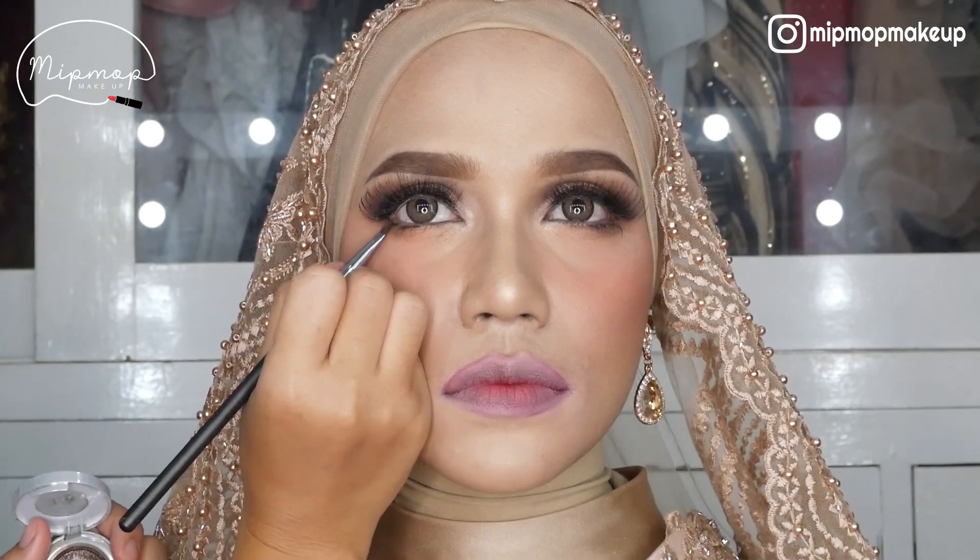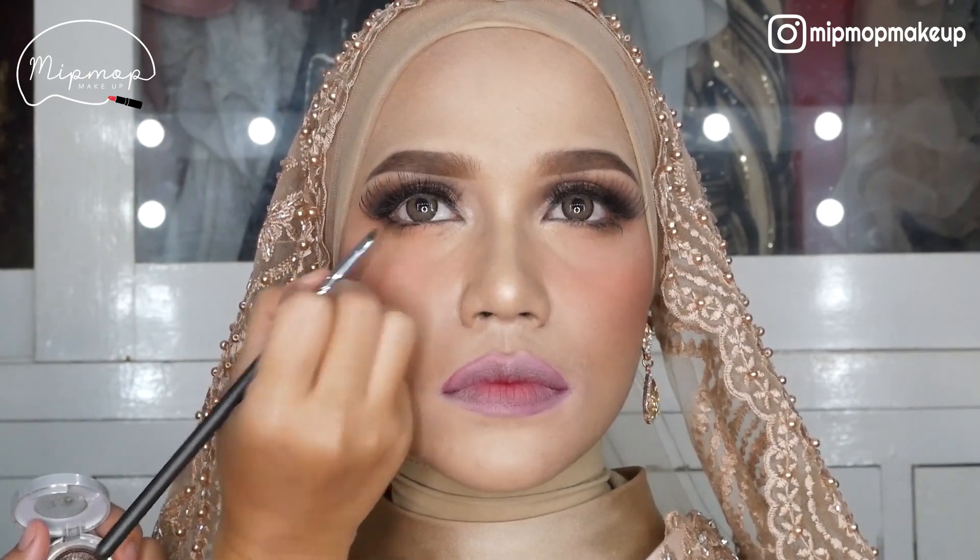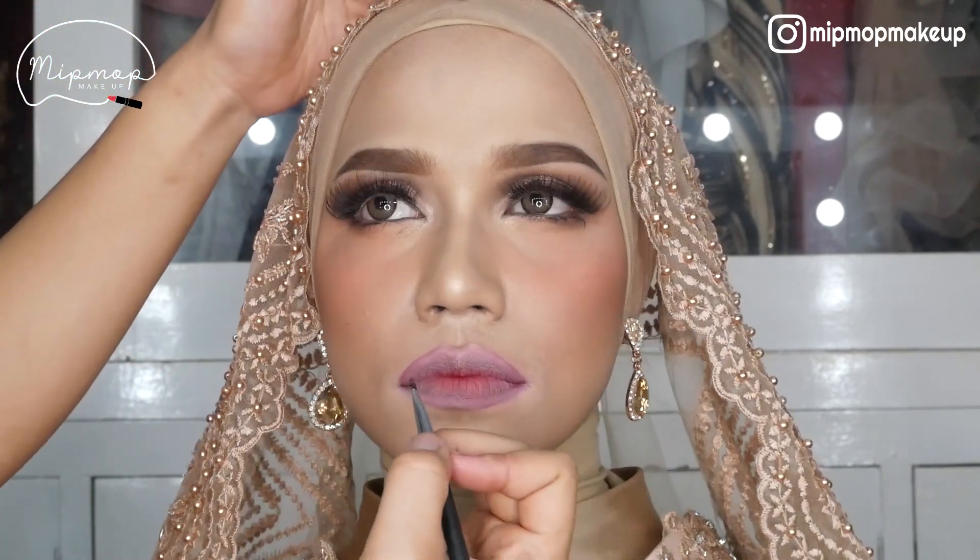Terus bawah mata juga aku kasih si Diamond Doc-nya biar makin tajem. Dari belakang sampai depan, guys.